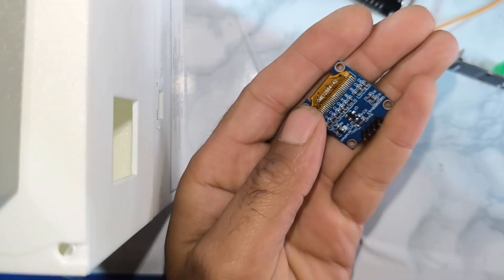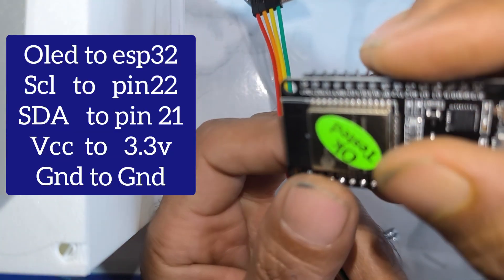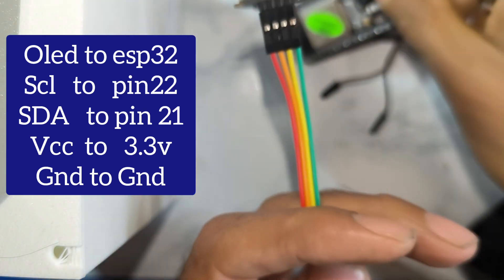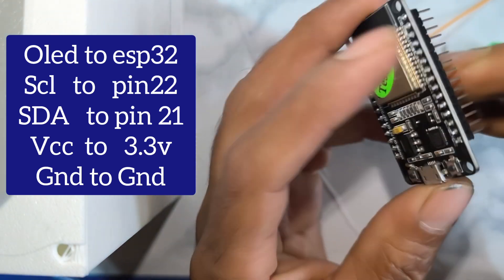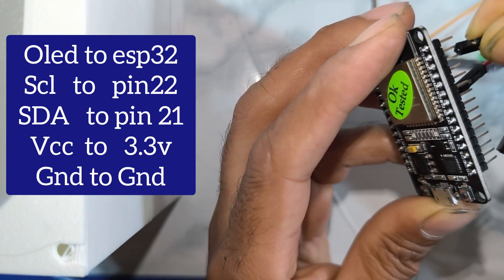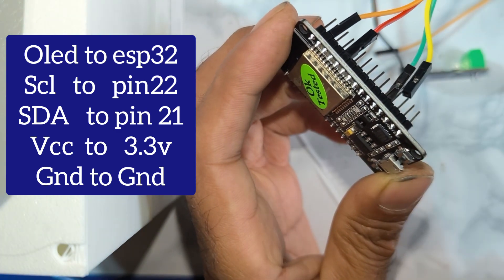We need some wires to connect these sensors and display to our ESP32. First we connect four wires to the OLED display using SCL, SDA, VCC, and ground pins. Remember: the SCL pin of the ESP32 is pin 22 and the SDA pin is pin 21. Connect SCL to pin 22, SDA to pin 21, VCC to 3.3V, and ground to ground of the ESP32.